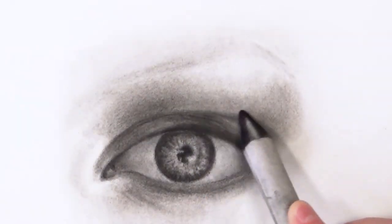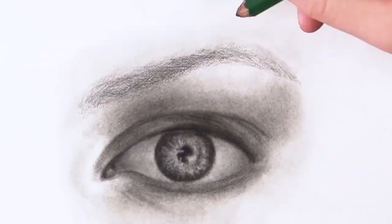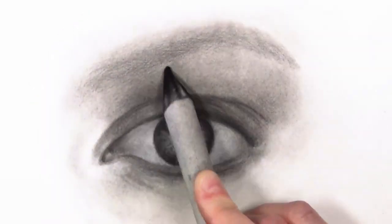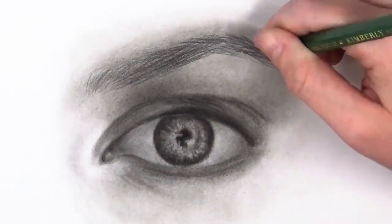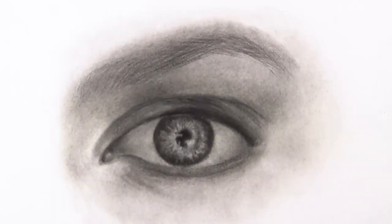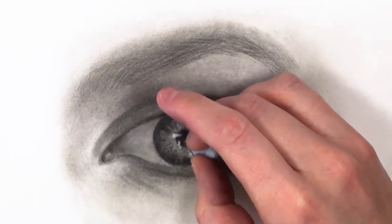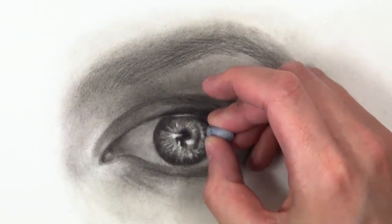Now I'm working on the eyebrow — I created the foundation base earlier and now I'm deepening certain areas before adding individual hairs. I made sure my pencil was sharpened to a really sharp point so the hairs don't look fuzzy. As you can see they're not all going in the same direction — on the inner corner they go up and to the right, and as the eyebrow veers down the hairs veer down with it. Once I did that I used tissue paper to blend it out, so I can keep building layers without it being too harsh at the start.